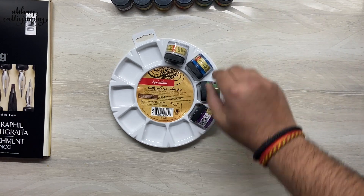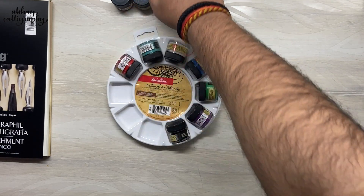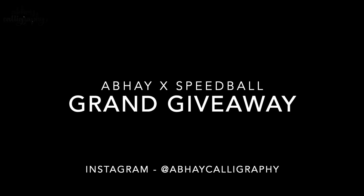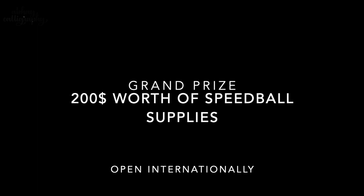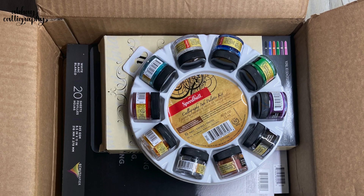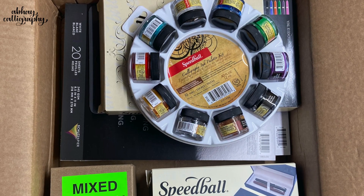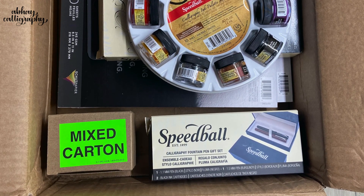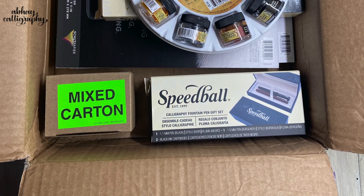So those are all the supplies we received, including the Arnhem paper we talked about earlier. You can actually win all these supplies — I've collaborated with Speedball to organize a grand giveaway competition. All details are on my Instagram, so head over there. The winner gets $200 worth of supplies and the runner-up gets $100 worth of supplies. I hope you liked this unboxing — I'll see you soon in another one. Until then, take care, stay safe, bye bye!